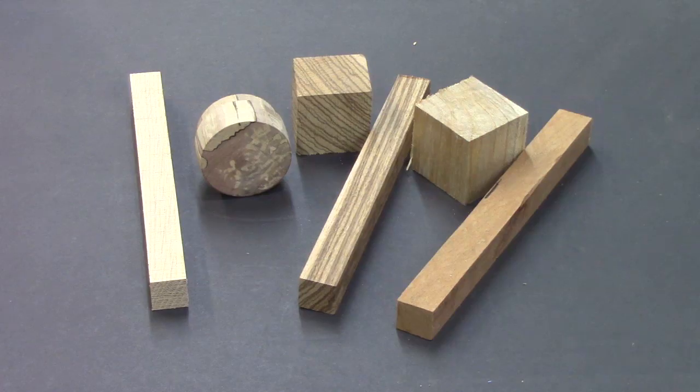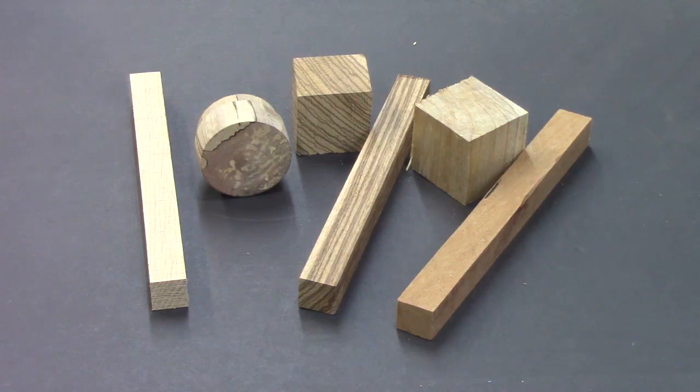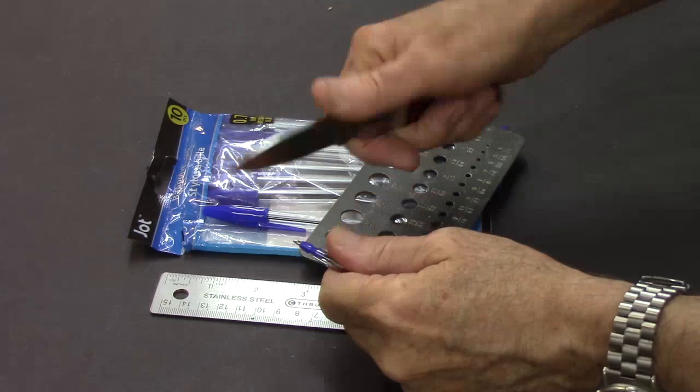For the stick pin we need a square about three-quarter inch square, eight inches long. For the magnet holder we're going to need a piece about an inch and a half square. You can use domestic wood like the oak and dogwood on the left and the cherry on the right, or you can use an exotic like the zebra wood in the middle.